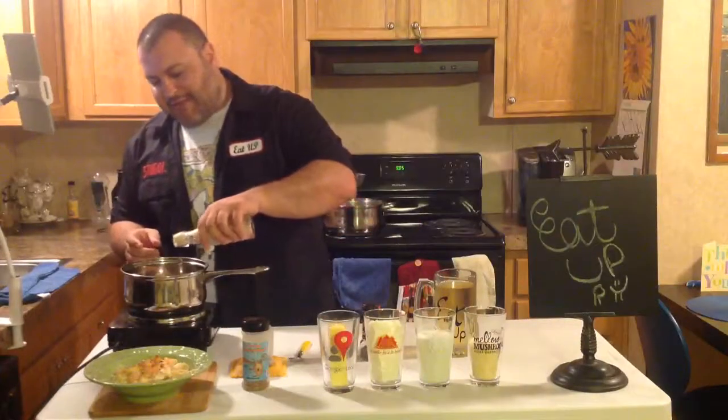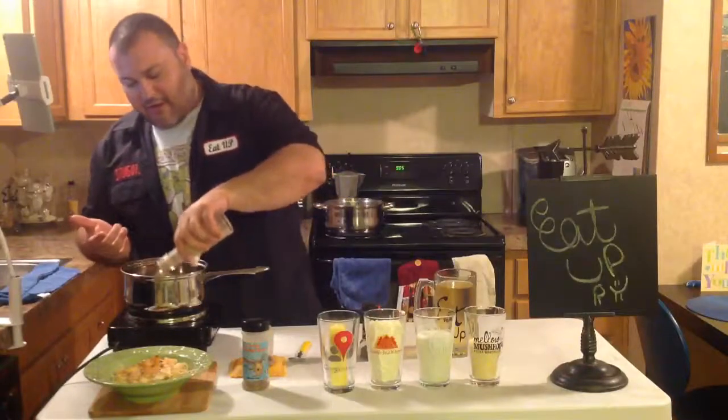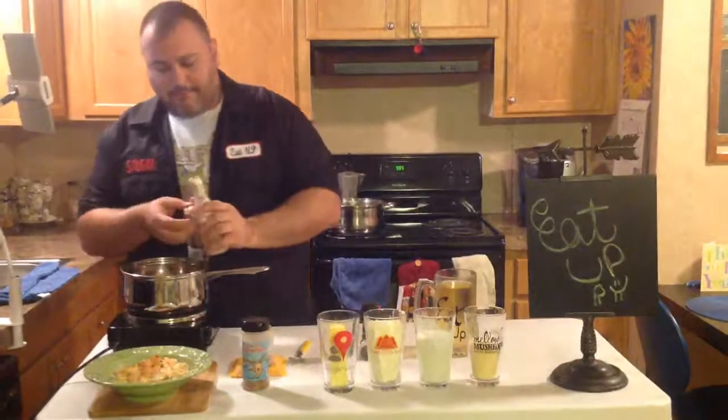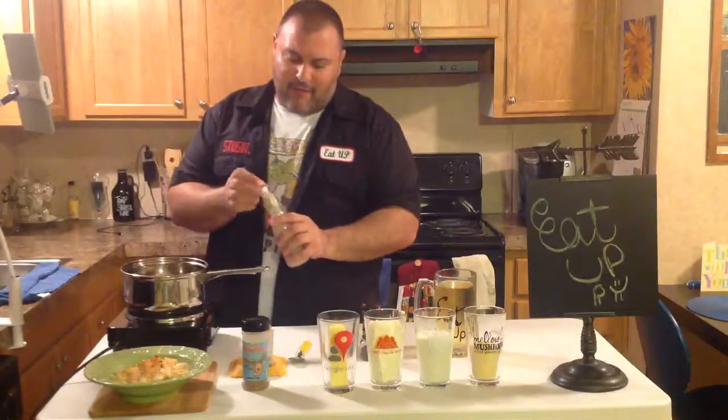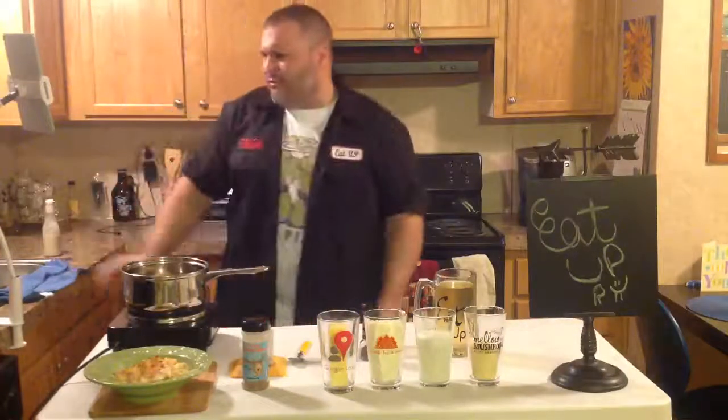I'm going to take some of my underpinnings. If you don't have the onion sauce, just use some onion powder, or get an onion and cut it up. Add some olive oil. There you go.